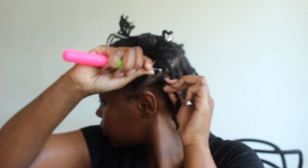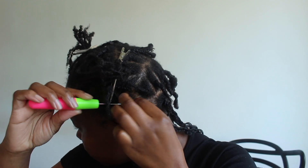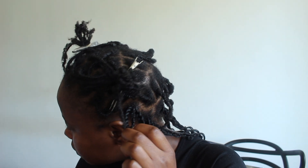Now I'm going to take the individual goddess braid — you'll see that the entry point is quite wide. I'm going to take my crochet hook, take a braid, loop it through, close the hook, and pull everything through. The braid comes across, and then I take the bottom half of the extension, loop it through the hole, and just tighten.